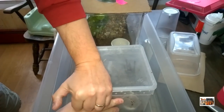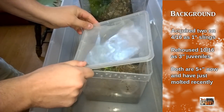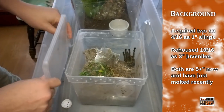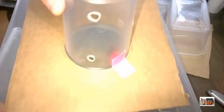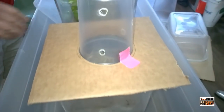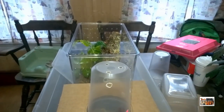I got these guys in April of 2016 — they were about an inch long each. I rehoused them into their current enclosures exactly a year ago today, and now we're going to be rehousing them again. They'll be going into one of the extra large critter keepers — I'll talk a little more about those in a minute.